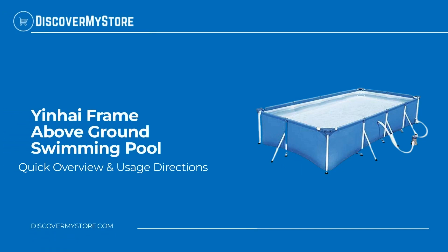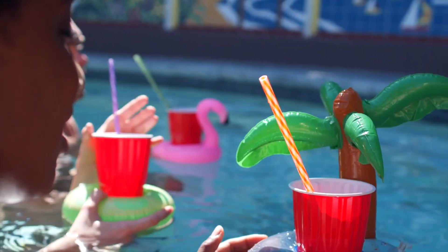Hi, in this video we will quickly overview the Yinhai frame above ground swimming pool. Are you ready to spend the summer with your family in the backyard?